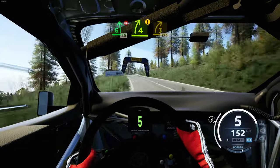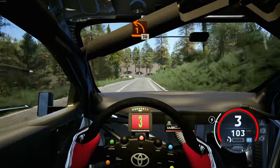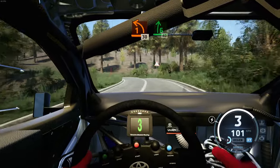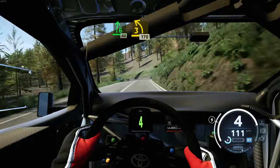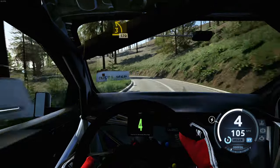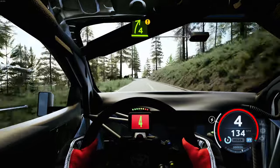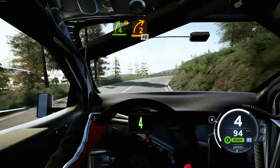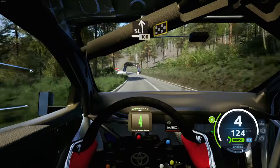Caution, 4 right tightens, 3. 120. 1 left, 30. 6 right, 40. Late 3 left tightens, 170. Caution, 4 right, half long, and 2 right, 40. Slight left, 100, overfinish, to stop.